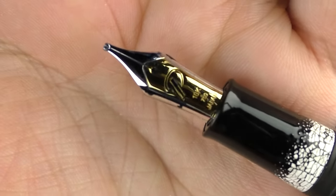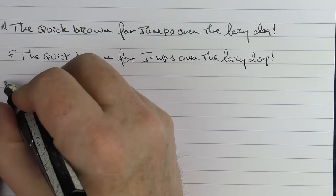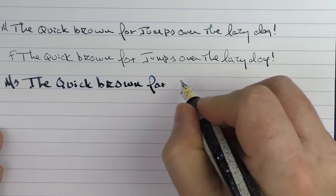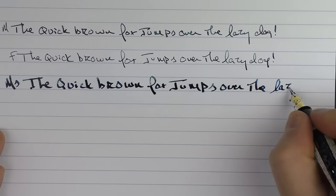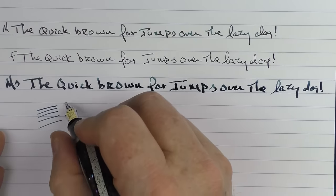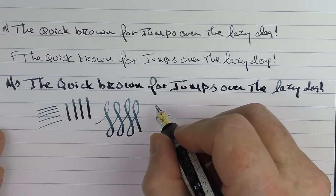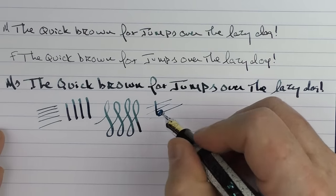Finally, we have the music nib, which is rather interesting. Some music nibs have two tines, but Sailor's just has one — that's just the way they've always done it. With that nib, you're going to find thinner lines when you go left and right, and thicker lines when you go up and down. This is just basically with no pressure whatsoever, and you can see there's a nice variation in lines. I have a whole video on music nibs if you'd like to see it. Basically, the nib is designed so we can write music notes as well as write the lines.